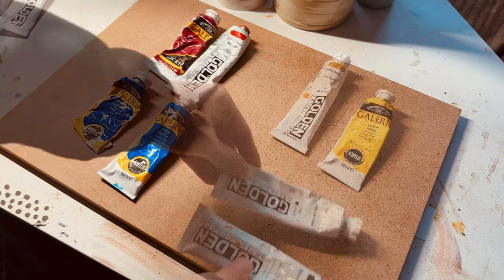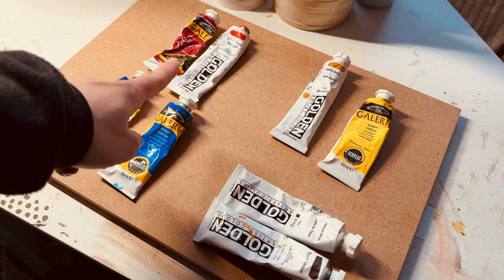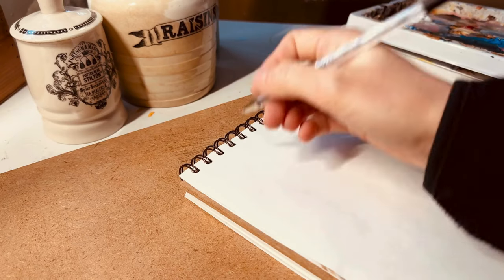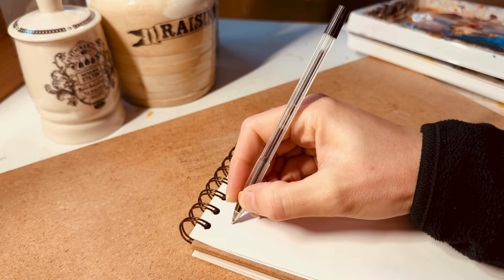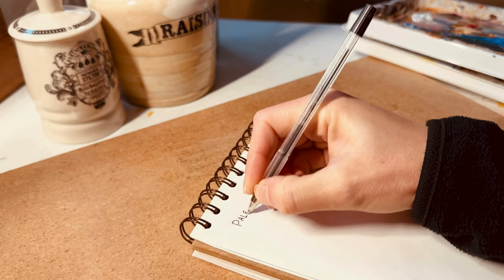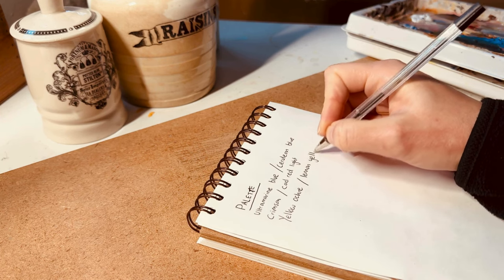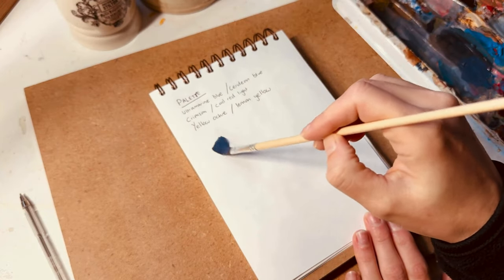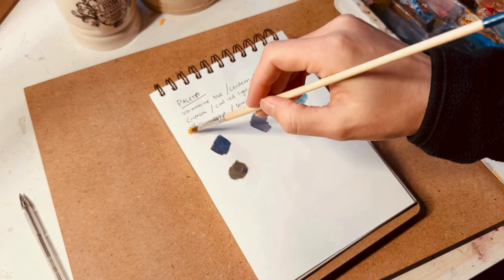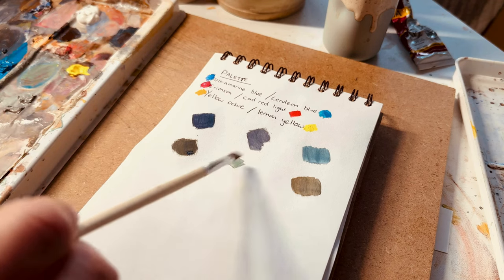I've put my new paint organisation system to good use and selected my colours for the commission I'm just about to start. I've got two reds, two blues, two yellows — one warm and one cool each — and I've also got my trusty Burnt Umber and Titanium White. I'm going to make a note of the colours I'm using for this next painting, mainly for future reference, and once I've squeezed them out onto my palette I'll do a quick colour mixing session and record some of the colours in my sketchbook.